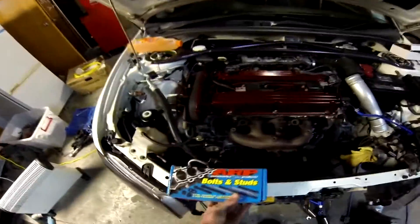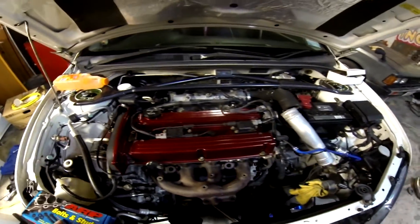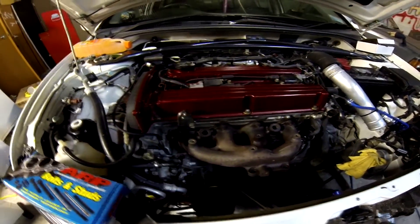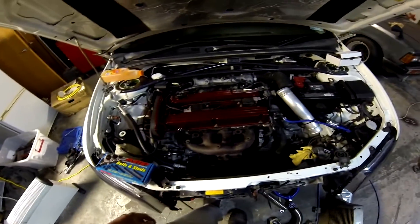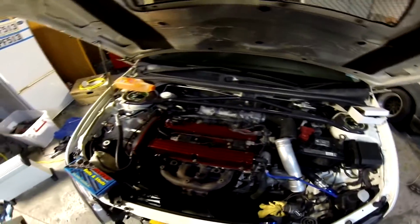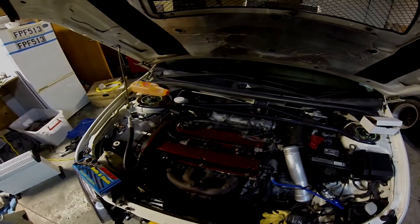I'm gonna make a start on these ARP head studs. I wasn't originally gonna do it but since I'm gonna be going for about 300 kilowatt and pushing quite a bit of boost, it's probably safe to do so. The valve cover's got to come back off. Doing it in the meantime while the downpipe's getting made up. Big rush to get it done in time for the tune — late nights ahead.